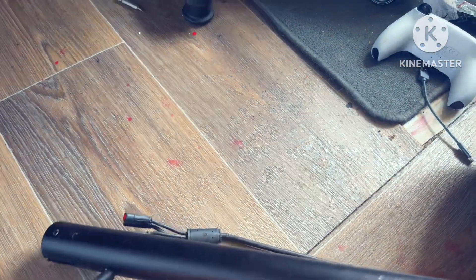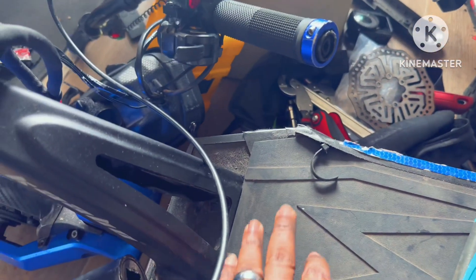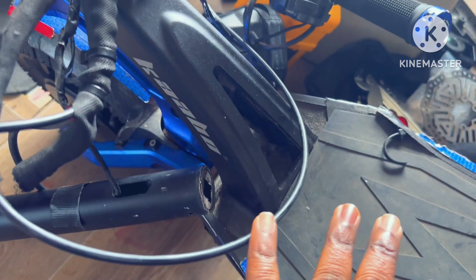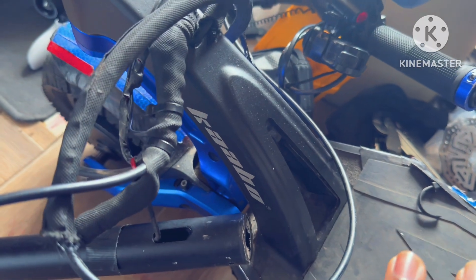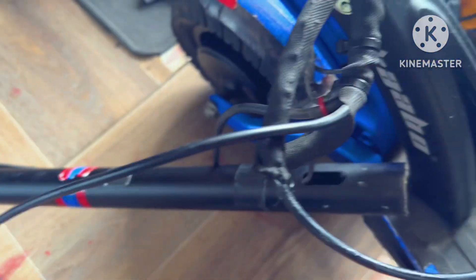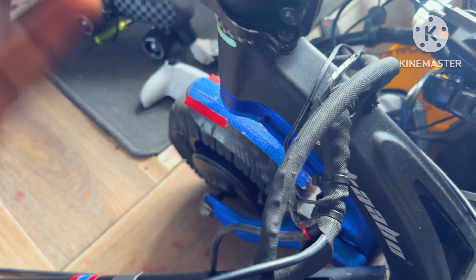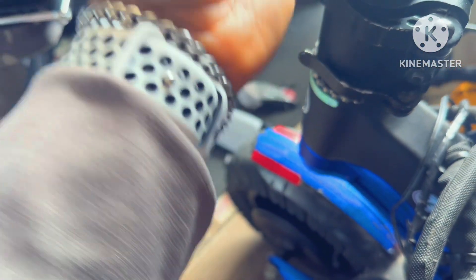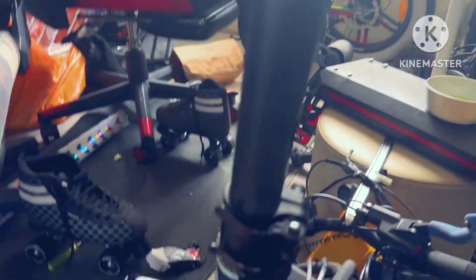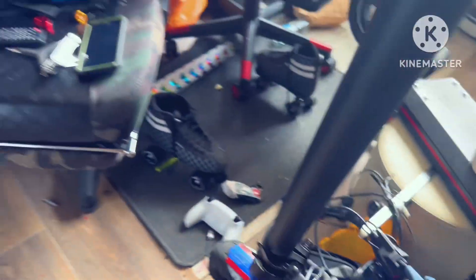I've seen some videos where people disconnect everything and pull it out through the stem. But I don't want to mess with any cables in there. So my plan is to get it out directly from here, pulling straight back out. When putting everything back together, I'll attach it here - you'd need something to hold all the cables back together in one bunch and then attach it straight here.